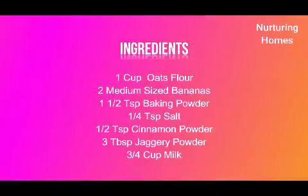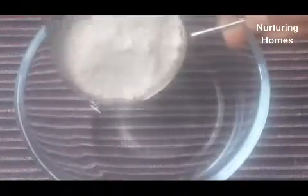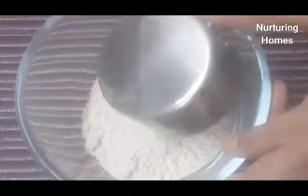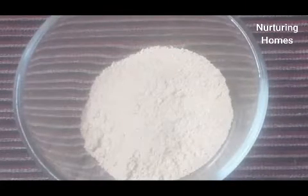Here is the list of ingredients that we will be needing. For this recipe, I am taking 1 cup oats. I just took the rolled oats and ground it to a powder — that's why I used it.